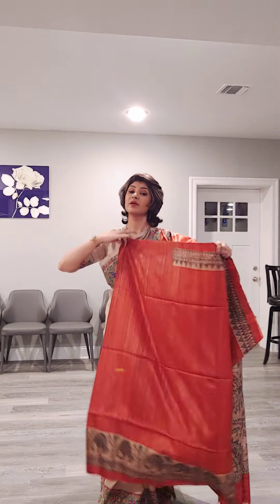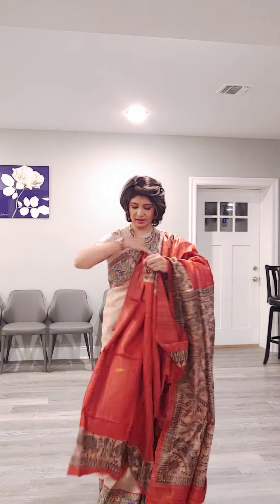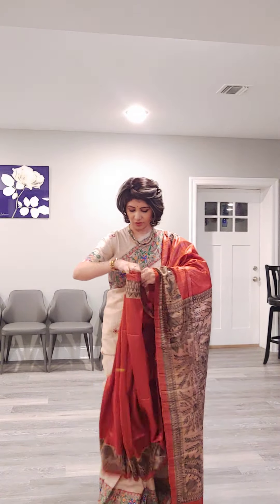Let me show the drape, feel, and fall of the sari. This is the look of the sari.